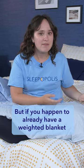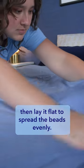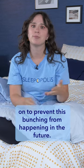But if you happen to already have a weighted blanket that doesn't use gridded stitching, you can start by shaking it out. Shake for a few minutes to get the beads to distribute throughout the blanket, then lay it flat to spread the beads evenly. And if you want to take it to the next level, you could even sew your own stitches on to prevent this bunching from happening in the future.